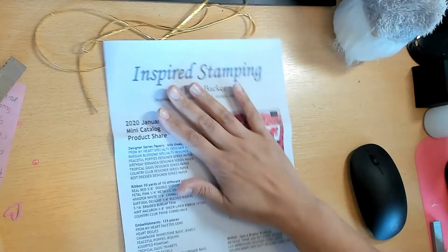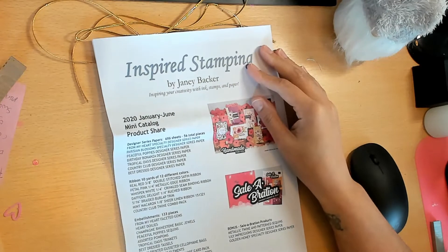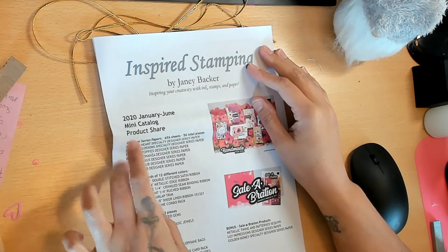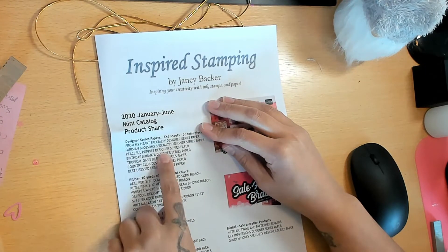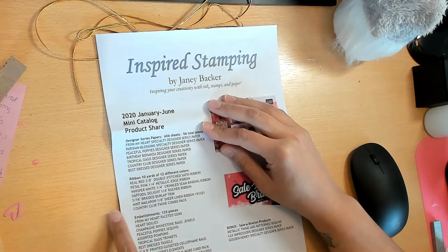In the project share, what you're going to get is six-by-six sheets - 56 pieces of various paper collections. You can see the From My Heart, Parisian Blossoms, Peaceful Poppies, Birthday Bonanza, Tropical Oasis, Country Club, and Best Dressed.